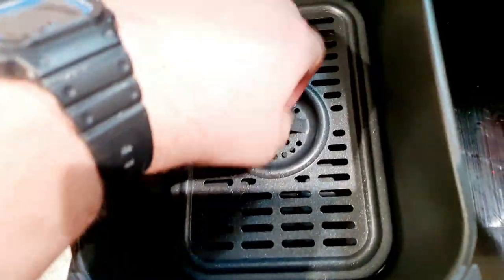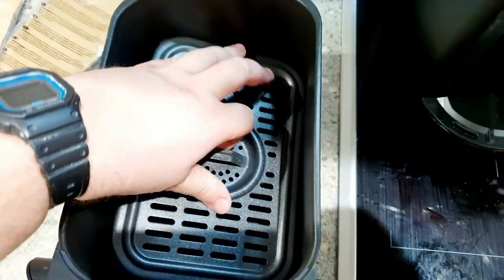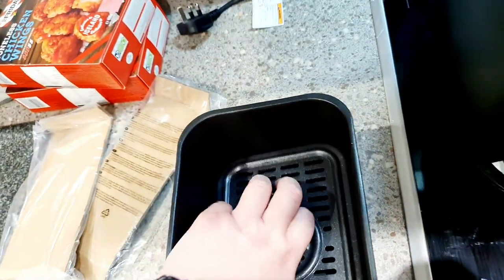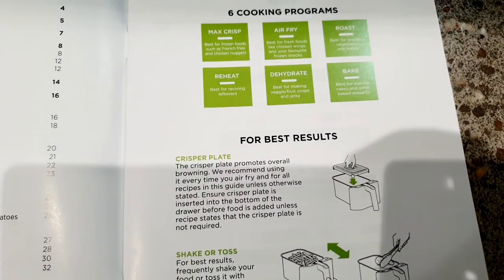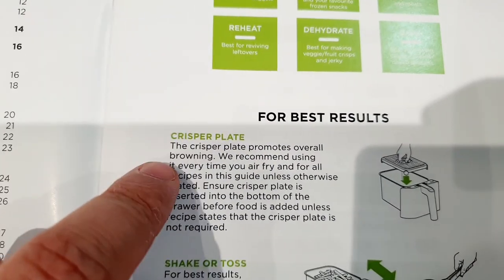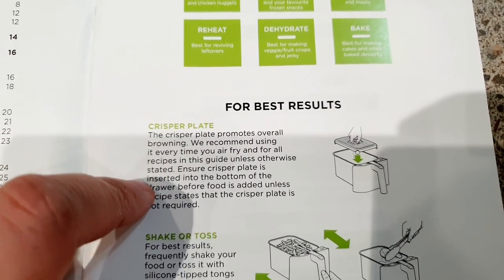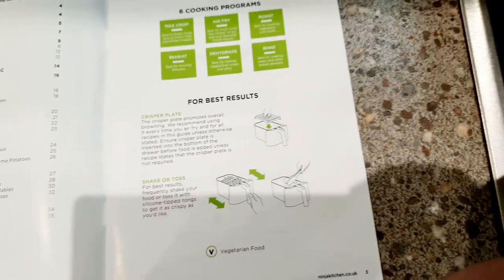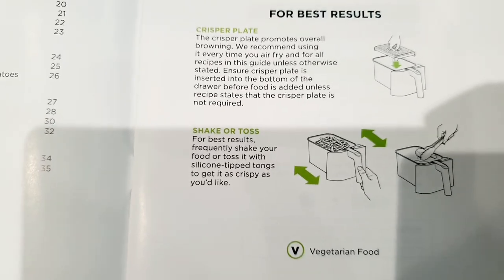Looking at the trays in more detail, the crisper plates are removable. I guess it's so you can place your food on top and it aids air circulation by allowing heat to reach your food from the bottom. Looking in the quick start guide, it says for best results to use the crisper plate, as it gives you crispier food. It also recommends shaking or tossing the food in the baskets frequently, or with silicone-tipped tongs, to get it even crispier.